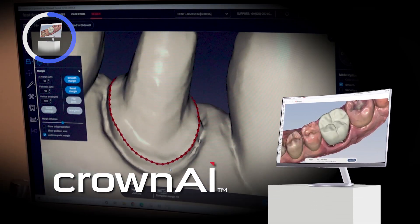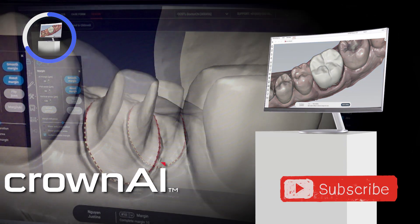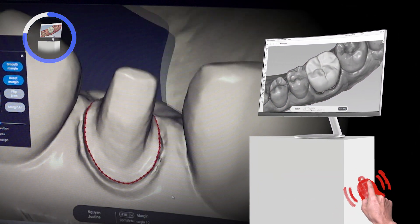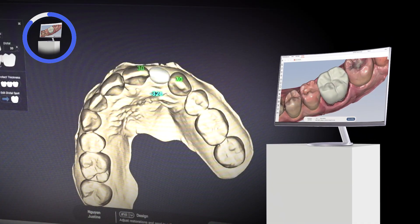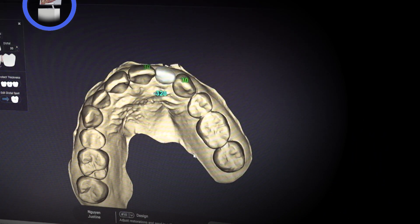Artificial intelligence identifies the margin instantly as shown by the dotted red line. I checked it and marked my final margins, making sure to view it from various different perspectives. I received a BioTempsNow crown proposal with just a few clicks and made minor adjustments to dial in my contact parameters.